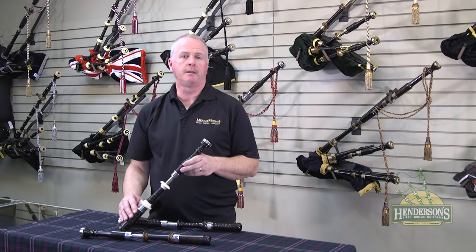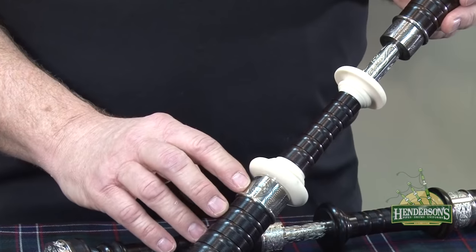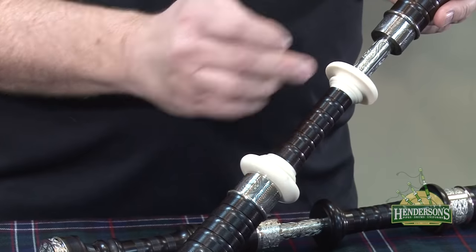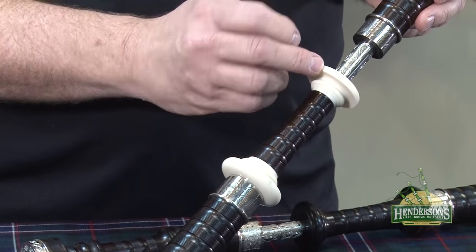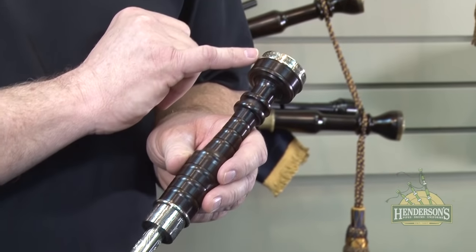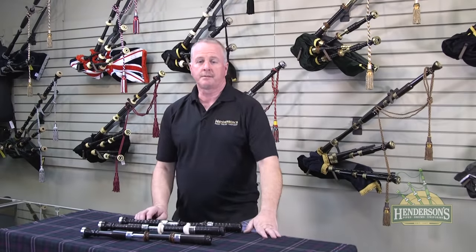There are a few parts on the pipe that you should make yourself familiar with when looking to purchase an instrument. First off, we have the ferrules in these two locations on the drones, the projecting mounts or mounts, the slides on the tuning pins, and then also the ring caps. There are a number of parts on the bagpipe that we need to make ourselves familiar with when we decide to order a new set of pipes.